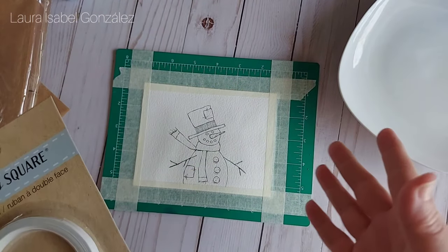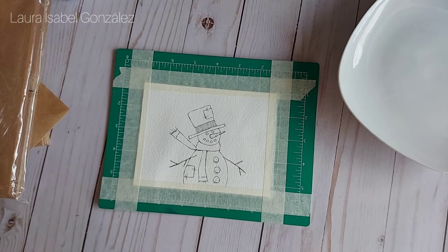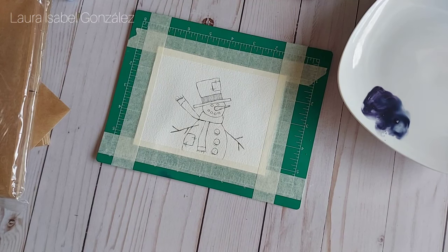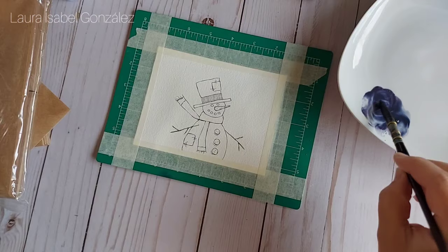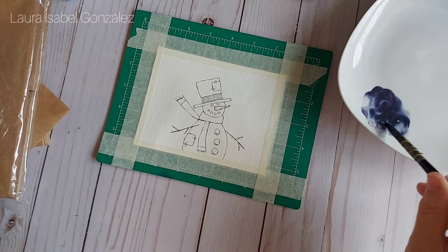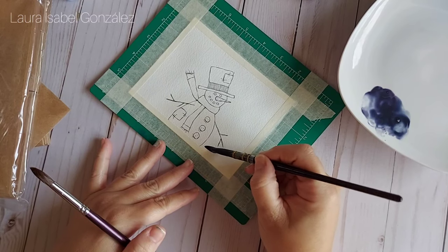So this first video will be the longest because I just wanted to go over the materials — the watercolors, everything I have here: White Knights, Paul Rubens, who knows what else. So now I can go ahead and have a seat and I can begin. I went ahead and pre-mixed some violet mist and some blue shadow — both colors are from White Knights — and that's going to be my background color.